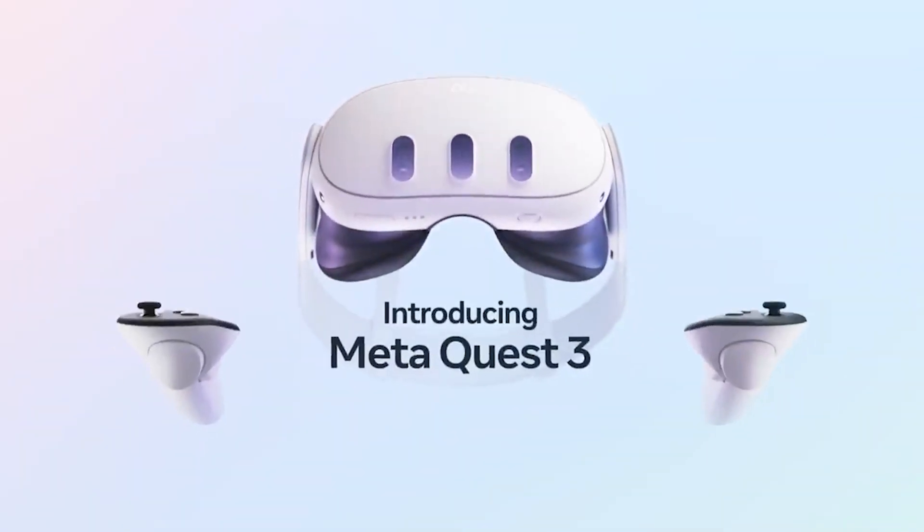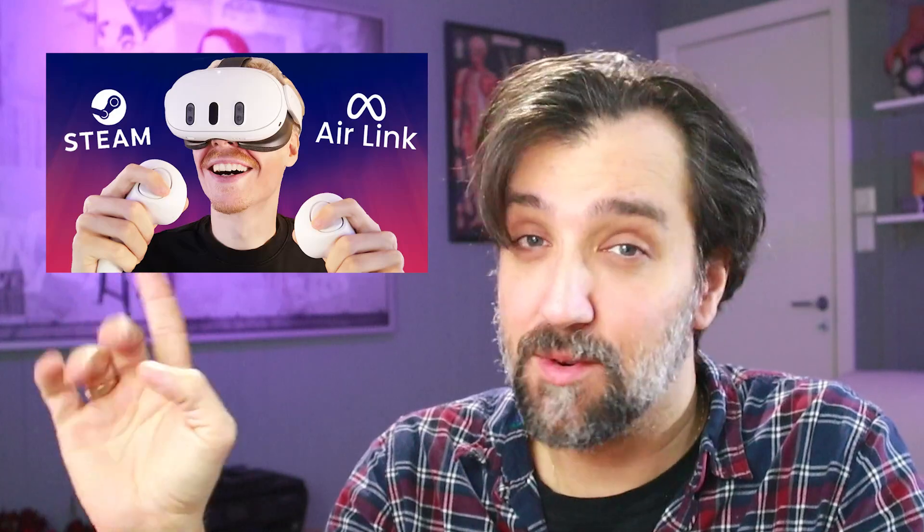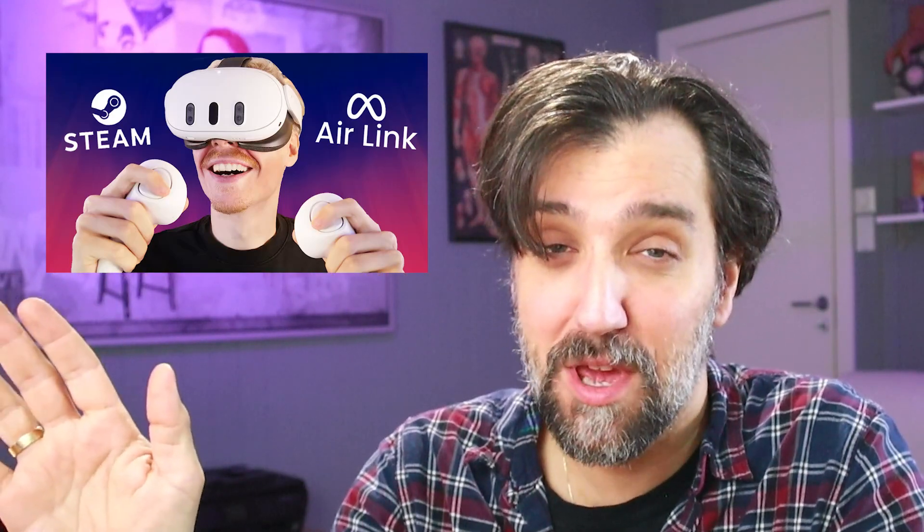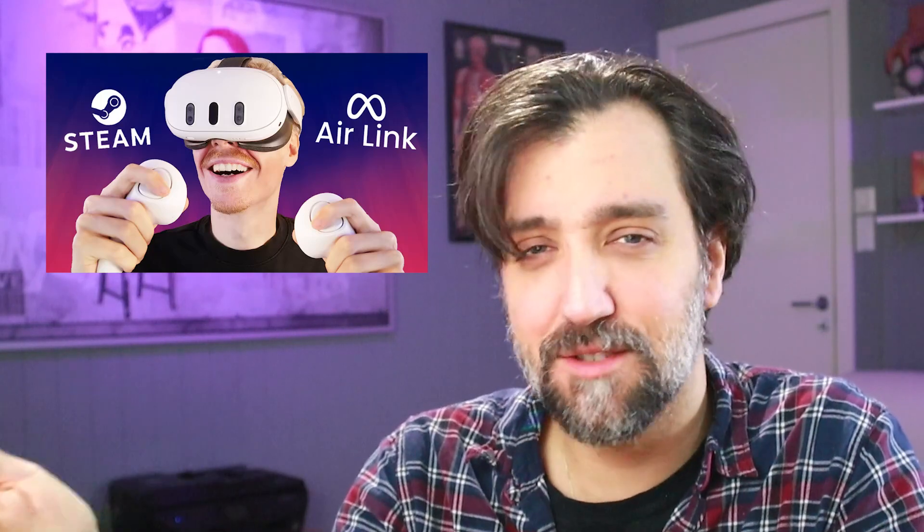Before you do anything, set up Air Link on your current network just to get a baseline of how it performs in the default setting — that way you have something to compare it to. I'm not going to cover actually setting up Air Link here; that's a different video. Watch Nacy's video — he has very in-depth details on setting it up on the Quest 3, including a troubleshooting section. Set up Air Link, get it running, then come back here.